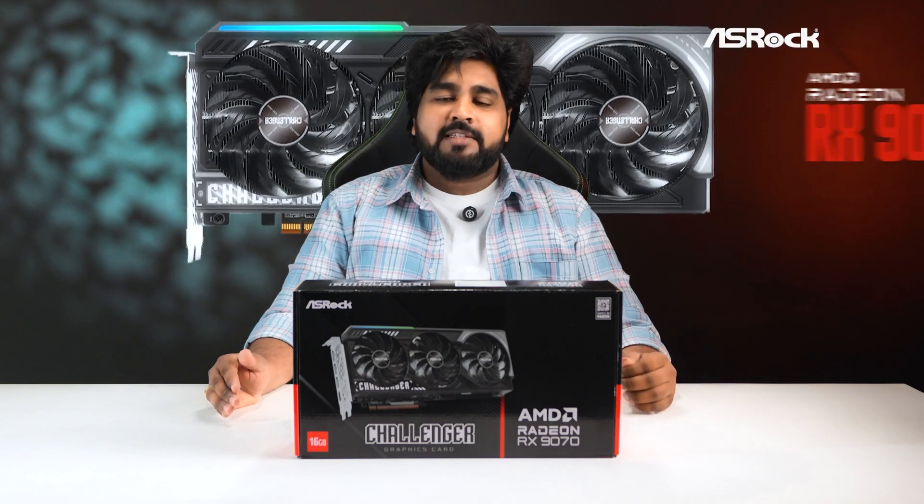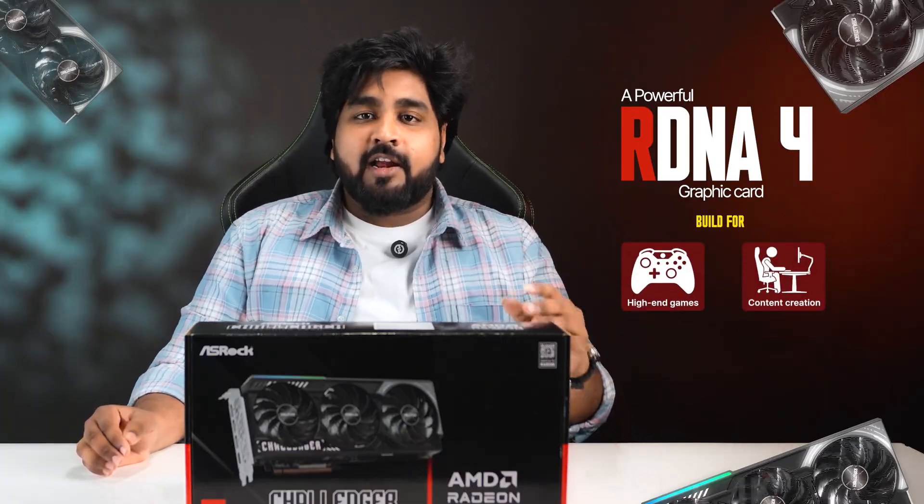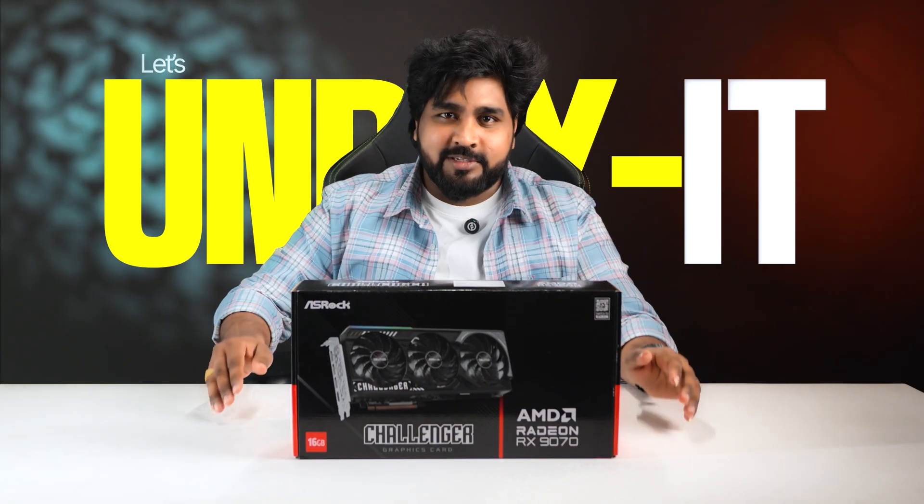Today, we are taking a closer look at the ASRock RX 1970 Challenger 16GB — a powerful RDNA 4 graphics card built for high-end gaming, content creation, and ultra-smooth 2K and 4K performance. So let's break it down — let's unbox it.